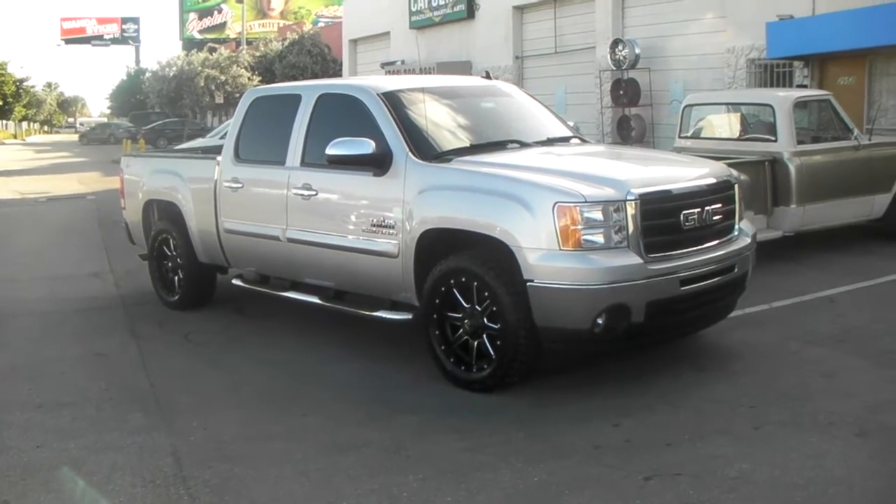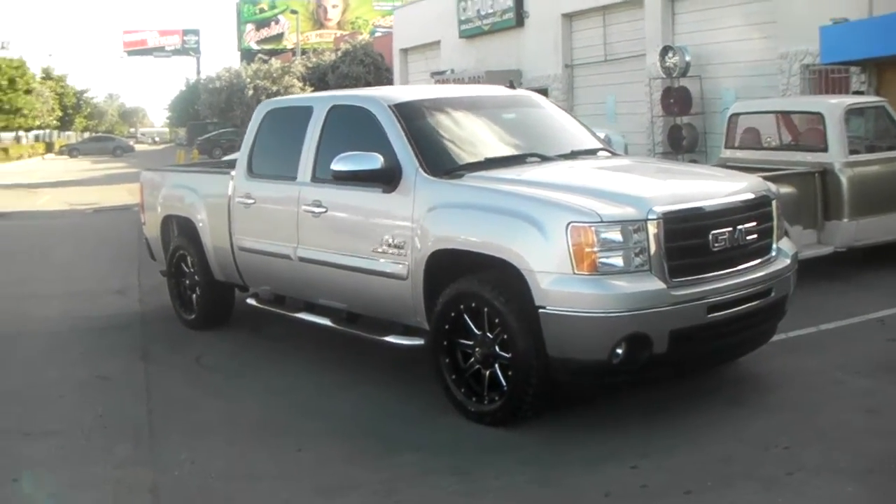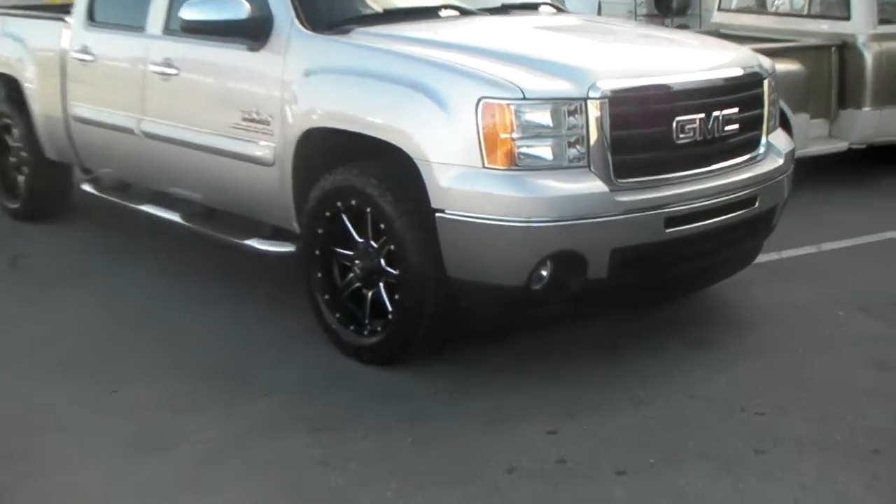Got the Fuel Maverick D538 with a 285/55/20, no lift, 20x9 with a plus 20 offset.